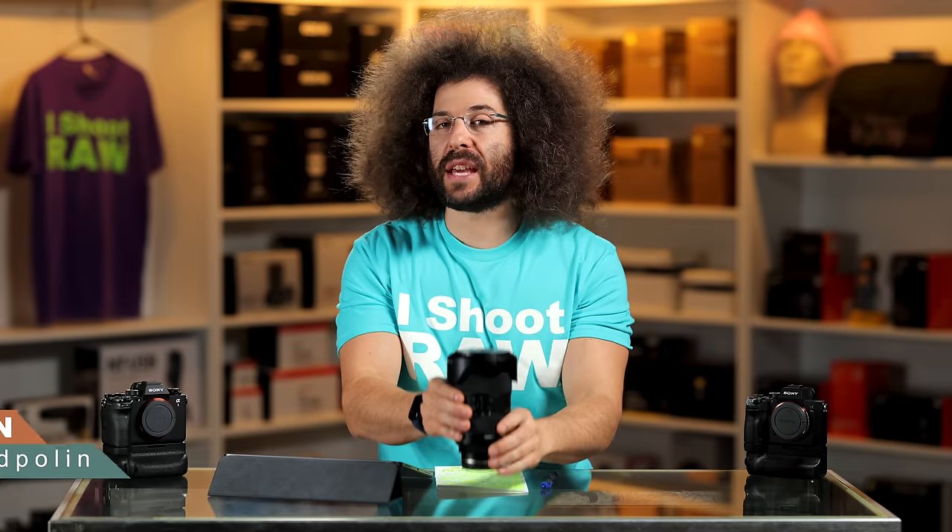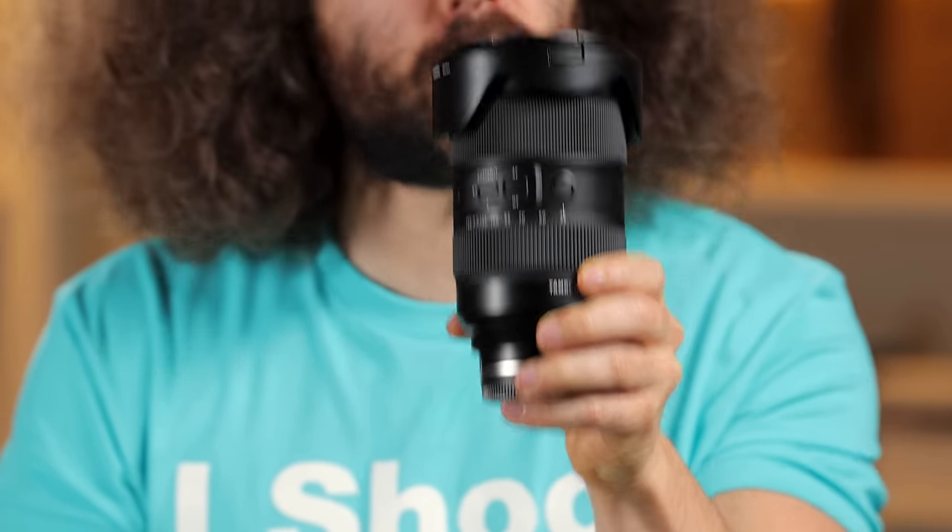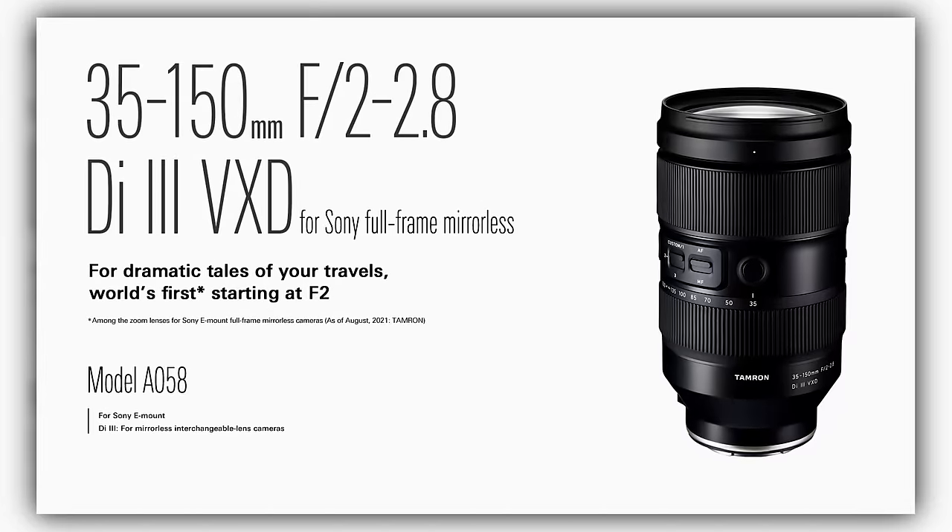Jared Polin, froknowsphoto.com, and this is a review of Tamron's 35-150mm f/2-2.8 lens.